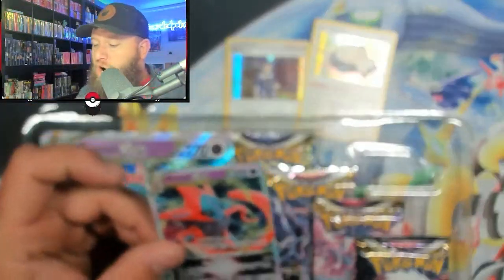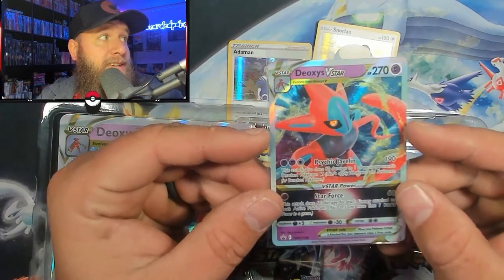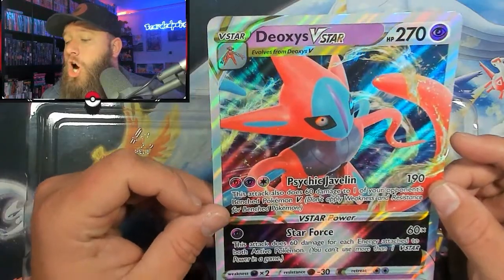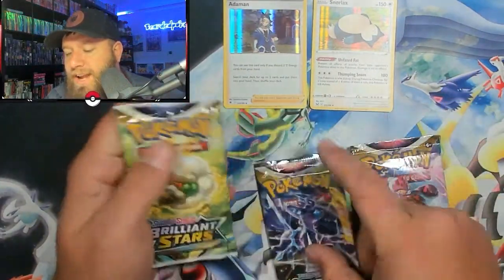Then we have the Deoxys V-Star, which is not as cool as the VMAX in my opinion, but it's still a cool-looking card — we'll take it. His eyes are glowing. Are you guys ready for Halloween? Deoxys V-Star Jumbo card — these are so cool. This one only contains four packs, so it's a little cheaper too. We got Lost Origins, Astral Radiance, and Brilliant Stars.